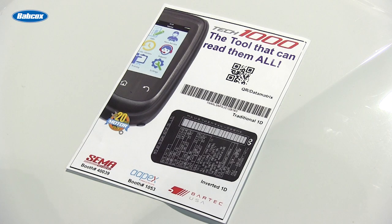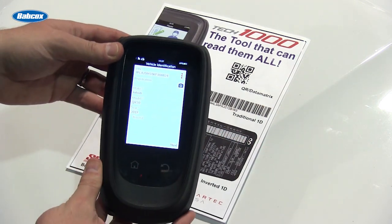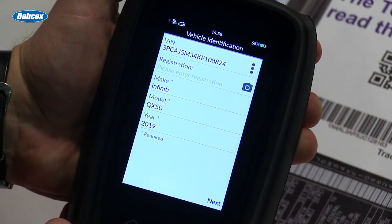The Tech 1000 allows for make, model, and year lookup using the VIN number. One of the ways accessible is scanning the VIN through barcode. Vehicles today are using QR slash data matrix, the traditional one-dimensional barcode, and inverted barcode. Using the tool, we're able to scan, read, and identify the VIN, and using that information we're able to configure the tool for the make, model, and year.